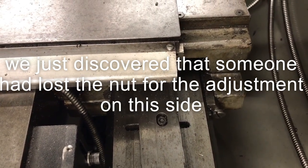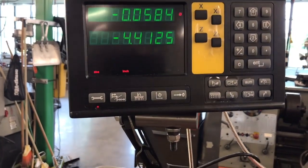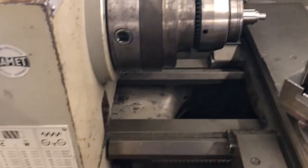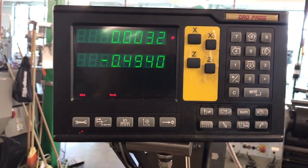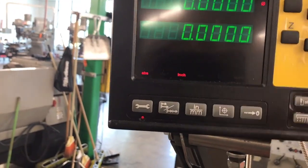Now we've got the initial roughing of the setup complete. The next step is to zero both my X and Z out. I'm going to start moving my carriage handwheel, and as I move it you'll see my Z dimension changes and then my X dimension starts to change — that's how much backlash I have. So I'm going to go ahead and zero both of these out.